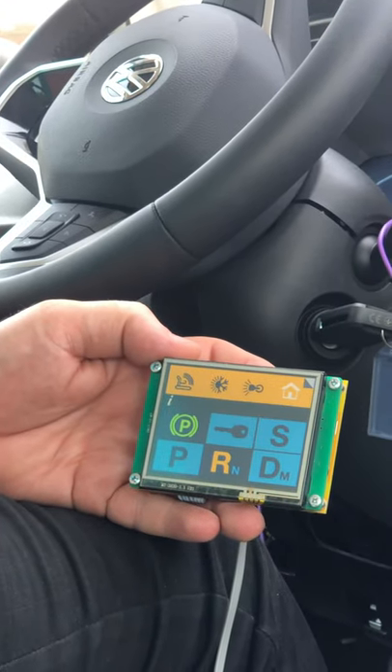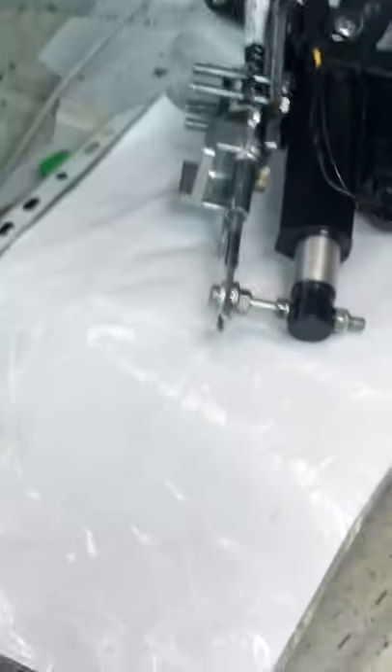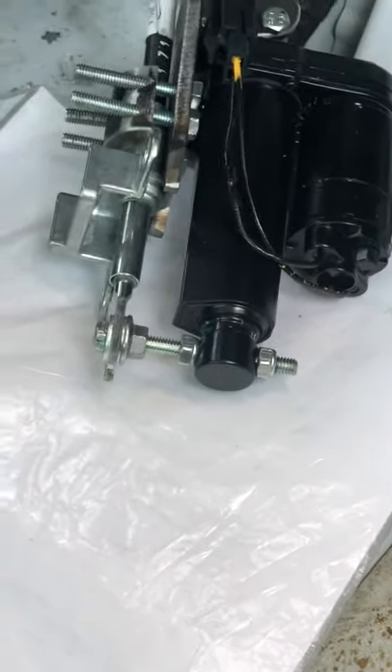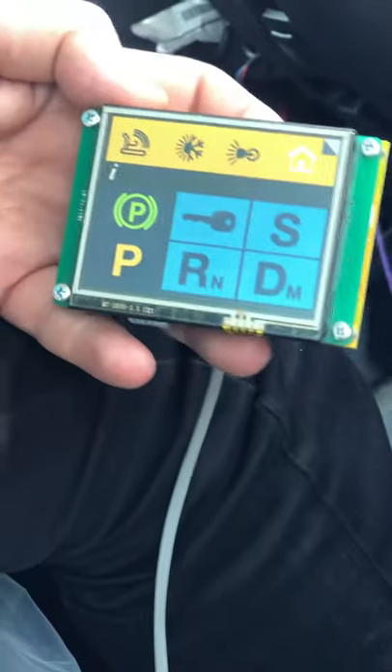When the vehicle comes to a full stop, then we can shift into park. Now, what's important to show here is that the gear is out of park because I shifted out, so I can use it normally. Now, if I shift into park, the system knows and locks the gear. The gear is now locked, and I can use the input device.